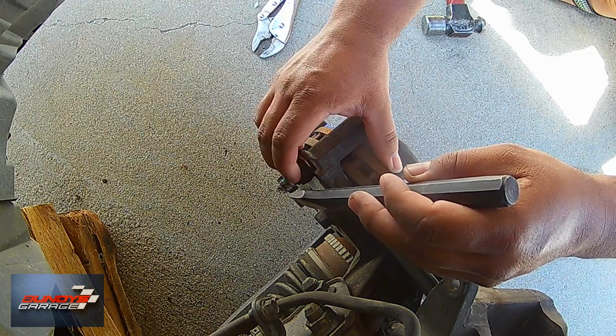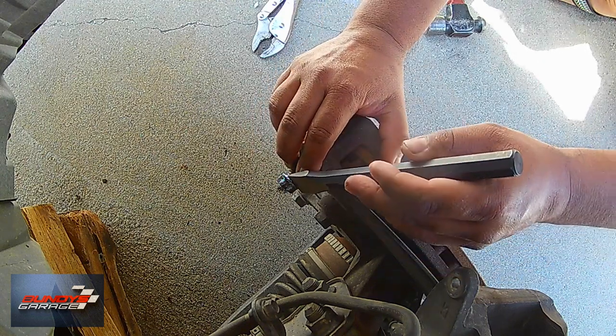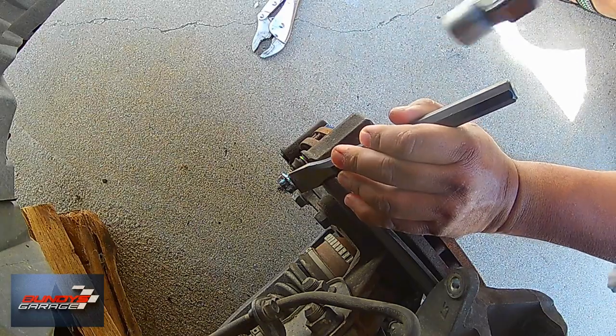Bundy's Garage, Bundy here. Today we are working on a stuck caliper pin, a caliper pin that will not come out.